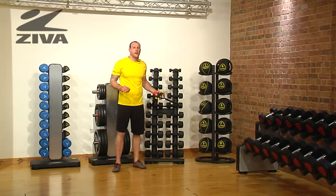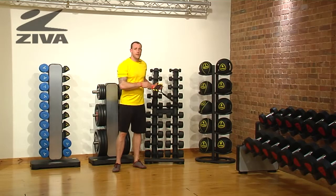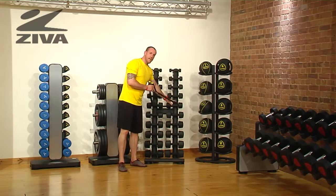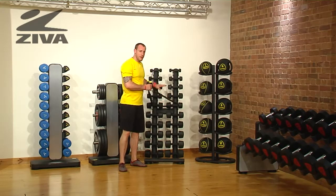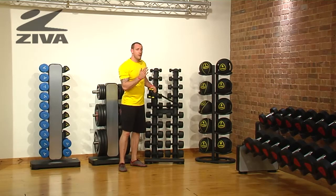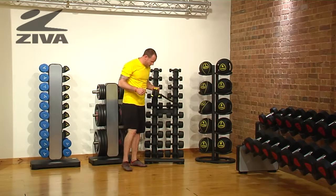Let's take a look at how we can go through some squatting patterns with some reaching patterns using our Ziva tube. What I've done thus far is just anchored the tube to something behind me. Now this can be a post, a pole, or a piece of equipment. Just make sure that that piece of equipment isn't going to fall back onto you — have something sturdy behind you.